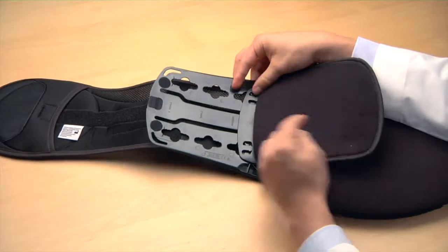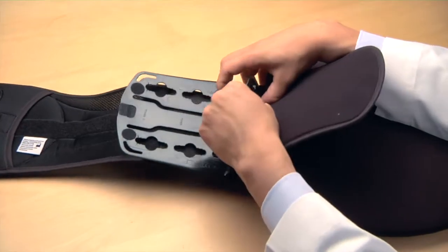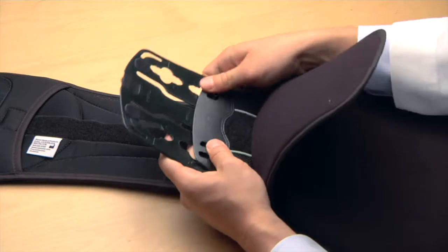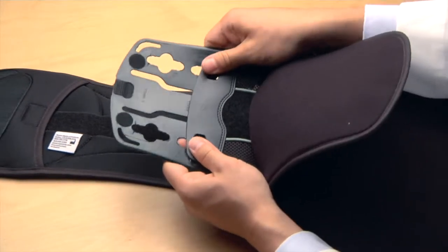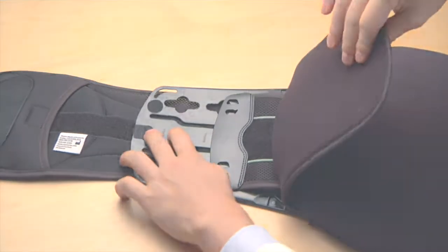All adjustable Summit braces come pre-configured in the medium setting. For smaller sizes, slide the plastic rivets out from the medium sure slot opening, reposition them in the appropriate setting, and pull to lock in place.